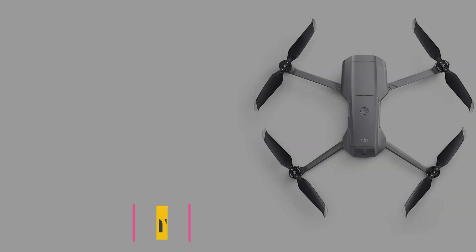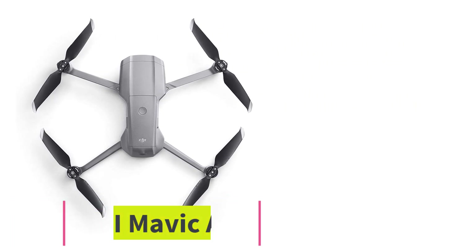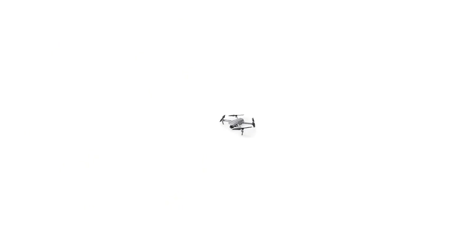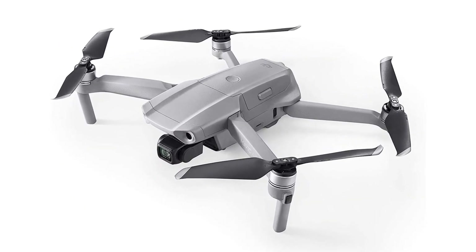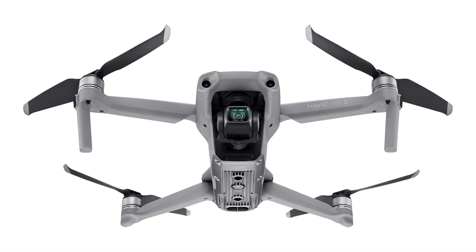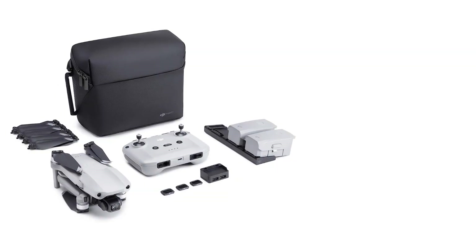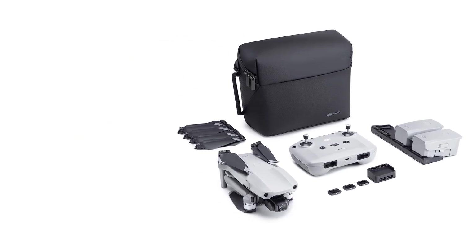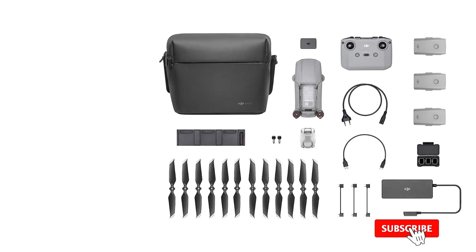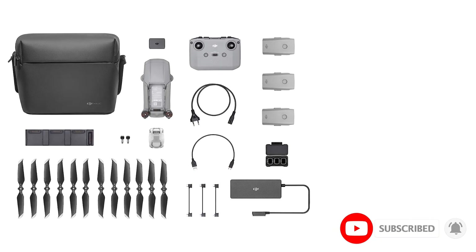At number four, the DJI Mavic Air 2, one of the best portable drones for iPhone users — a drone that combines power, portability, and intelligence for stunning results. The camera is a real game changer: it captures impressive 48MP photos with a half-inch CMOS sensor, while the three-axis gimbal provides 4K 60fps video for stunning high-quality footage.